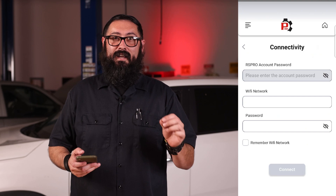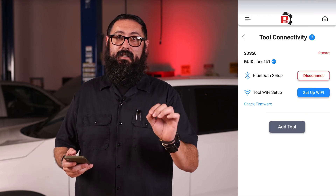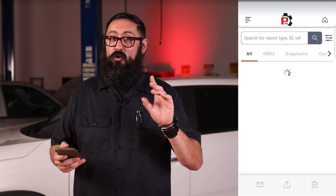The Wi-Fi connection setup will appear. Enter the Wi-Fi information and tap connect. Confirm that it was successful by checking the Wi-Fi icon on your SDS tablet. And you're done.